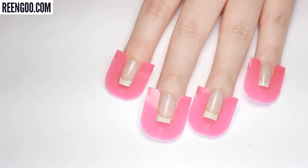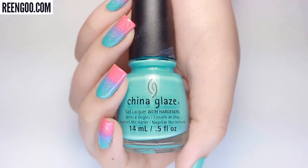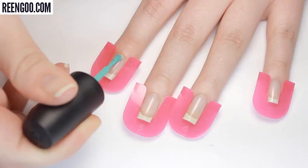Here is what all the nail guards look like on and how they look attached — the ring band goes around the fingertips to hold all the guards in place. Now it's time to apply some polish; for demonstration purposes I'll be applying the nail polish a little sloppy to see how the guards work.